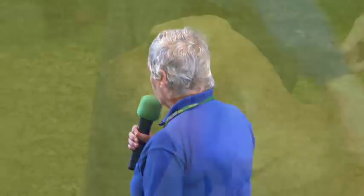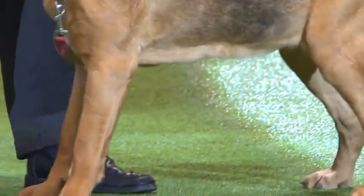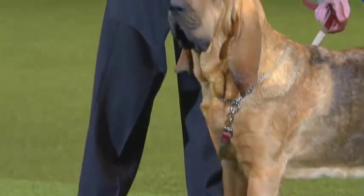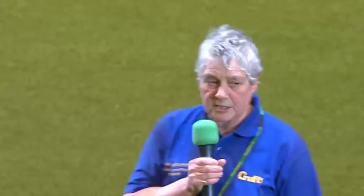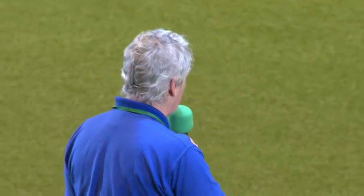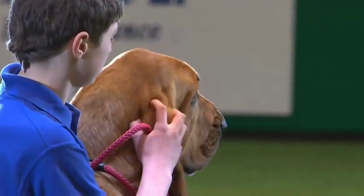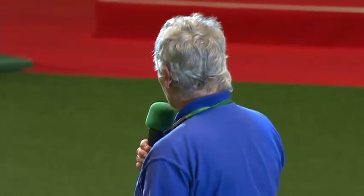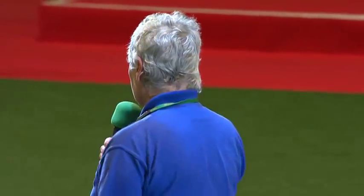Our bloodhounds in modern day society still work the trails of the scent of the human being. This has evolved right through the ages. Bloodhounds first came to these shores around 1066 with William the Conqueror, who brought many French hounds that were scent hounds — and amongst them was the bloodhound. It was a hunting hound for blood sports, kept by the aristocracy and the royal houses of Europe, purposely for hunting deer and flushing out boar.